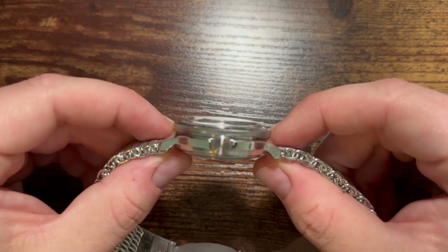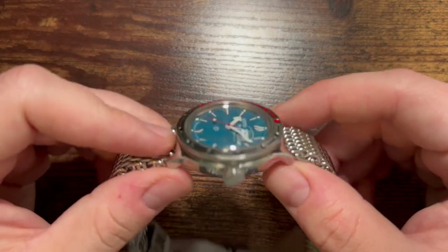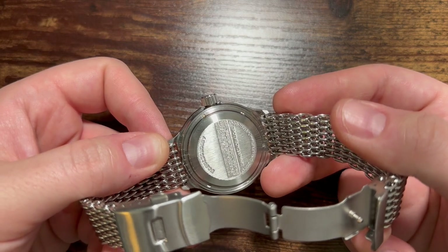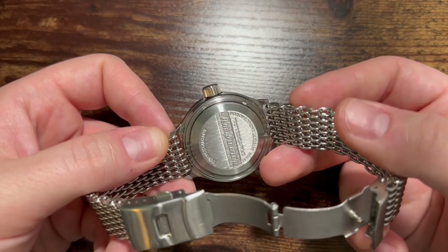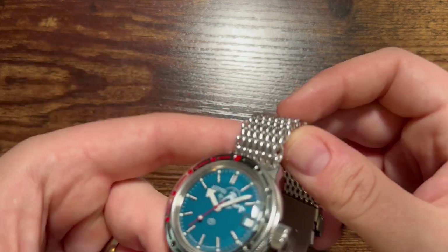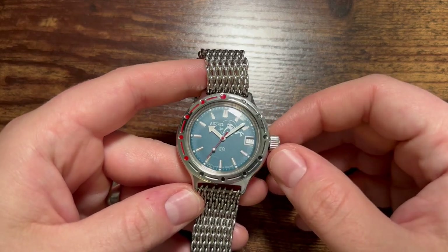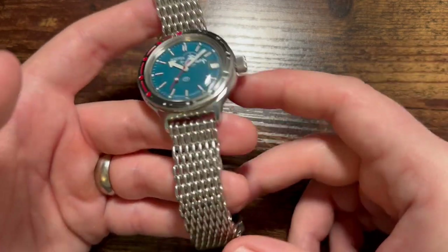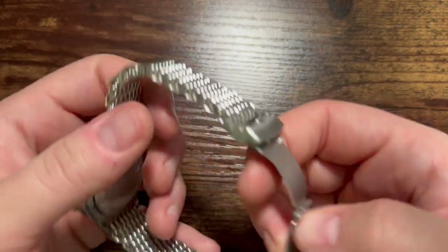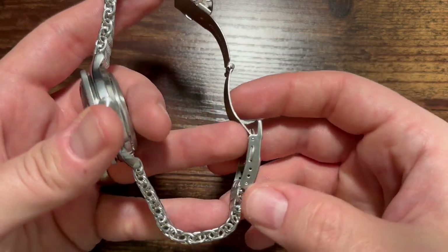It's a cool watch with a domed acrylic crystal — not sapphire — which I do love on divers. The case back is pretty cool. From what I understand, this brand has a big watch mod community. This is my first one and I'm not too familiar with these watches, but lots of people swap the case backs out and do stuff with the dial and bezel.